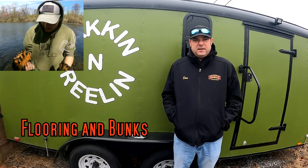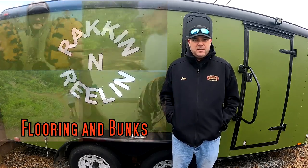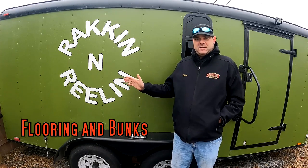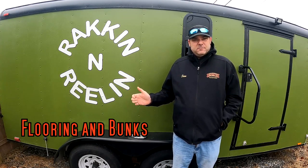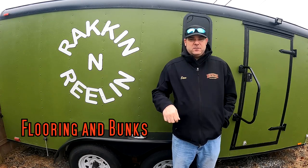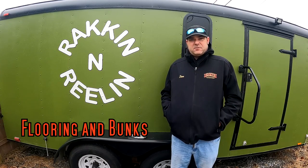Me and the kids, Brandon, Steven, Gavin, and the Fish Whisperer, Katie - all together we went through this thing, stripped it down, went from everything from the roof down to the tires: insulation, new windows, everything you can imagine. So that's what these videos are all about.